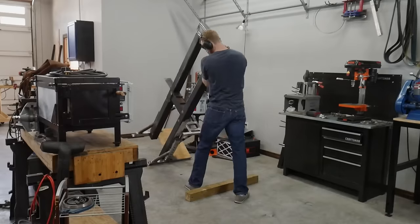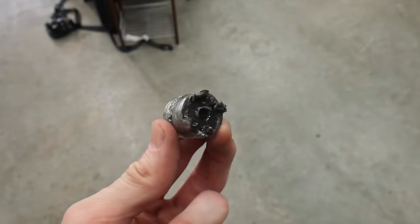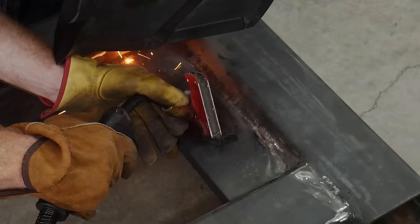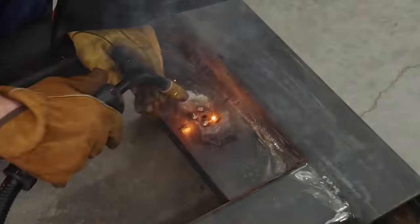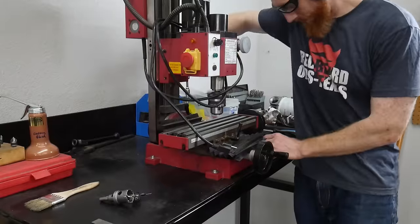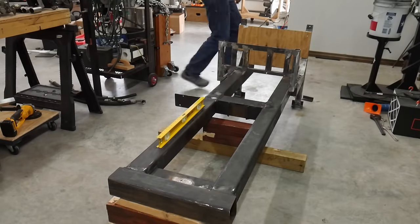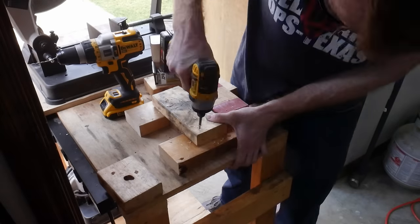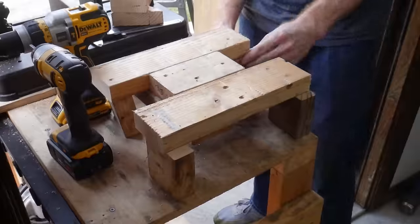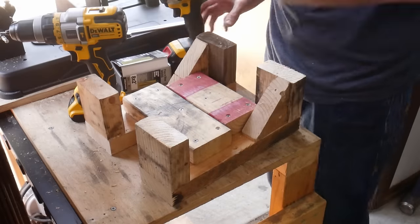Drilling the H-frame hole was harder because the frame is large and bulky. I moved the mini mill to the floor, leveled the H-frame, and measured the stand height needed to hold the mini mill at the right elevation. I used pieces of two-by-four cut to appropriate lengths to support the mini mill at the correct height so the hole would drill straight through the H-frame.